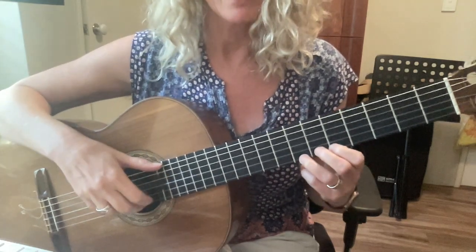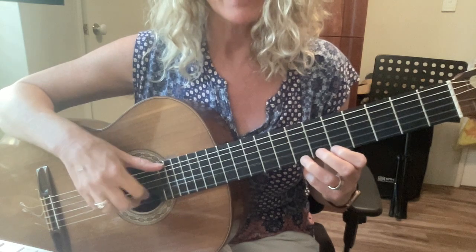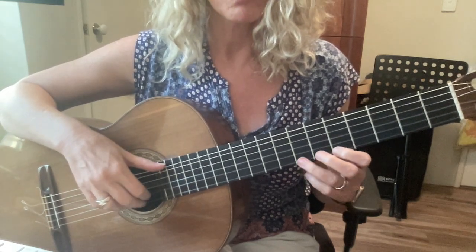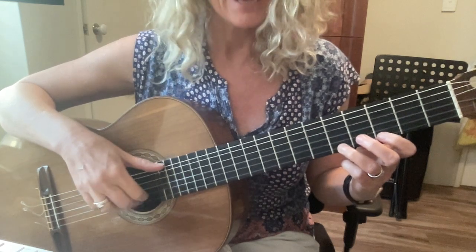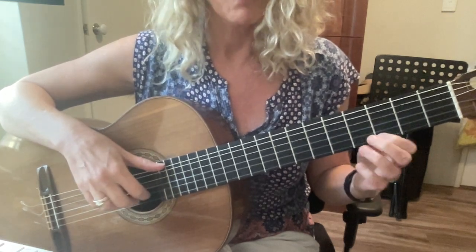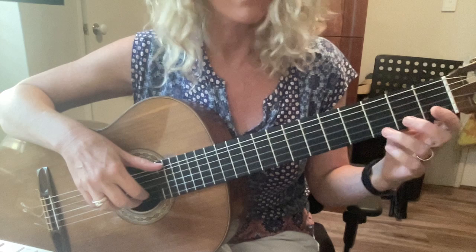We play up at high B: B B B B A, then replace finger one with three. Then A A A A G, and we replace finger one, putting our third finger on G.